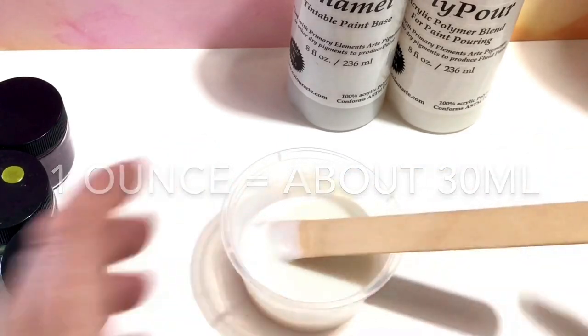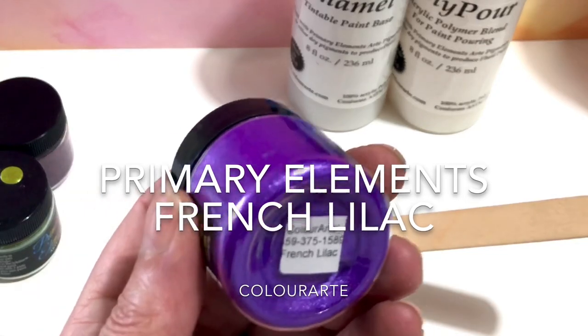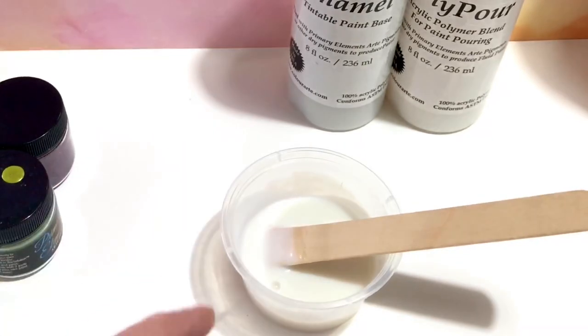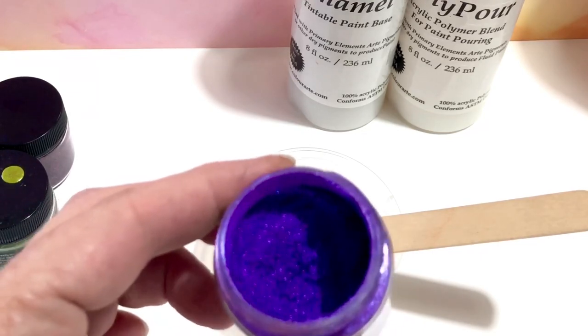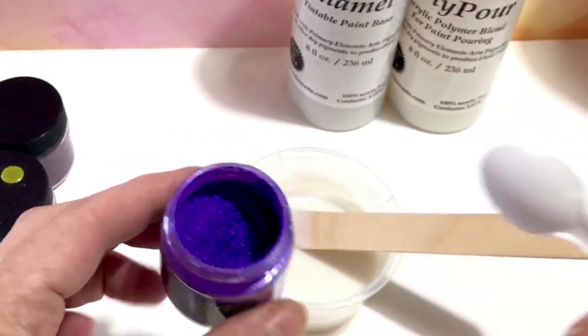Then we get one of those beautiful colors — primary elements. This one is French Lilac, and I don't know if you can see it, but just look at how beautiful and glittery it is.